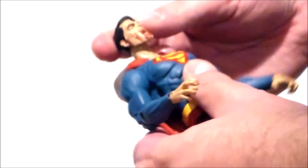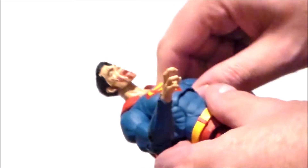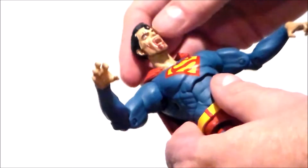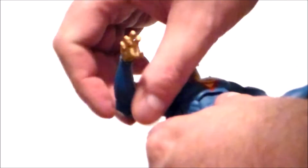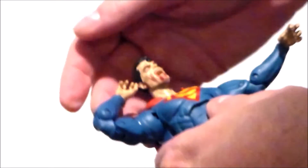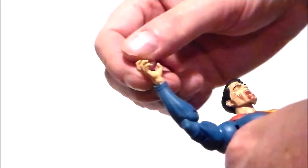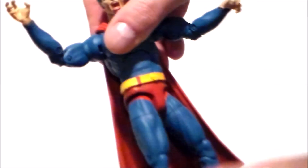Now for articulation: the head does move up and down — it's on a ball joint, so it does move around quite a bit. We've got an ab crunch that's super tight on this particular figure. The arms do move up, they spin around, joints are kind of stiff. There's a twist at the upper arm. The elbows have a double joint on them — a little stiff in the arms, but this elbow is a lot better than the other. Hinges and swivels on the wrists, which is pretty cool. We've got a spin at the waist.